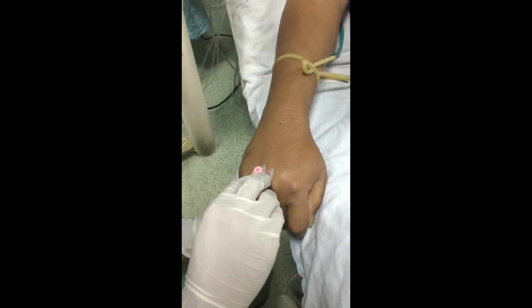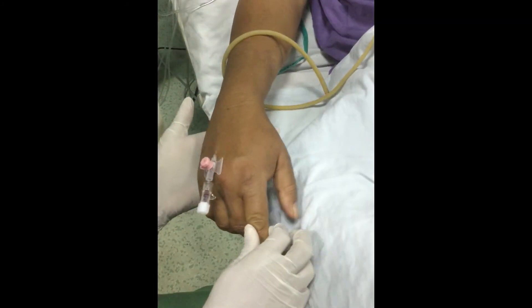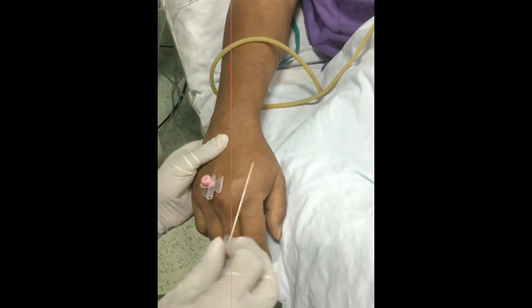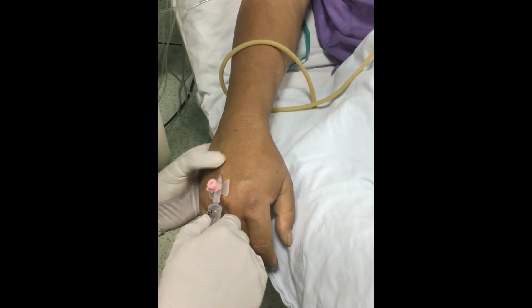Then advance only the catheter into the vein. Remove the tourniquet. Press at the end of the catheter, then remove the needle so that there won't be backflow of blood. Flush the cannula with normal saline.